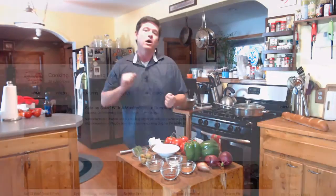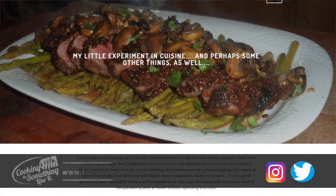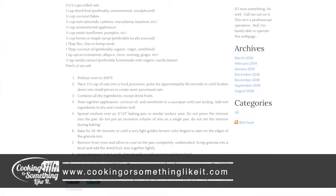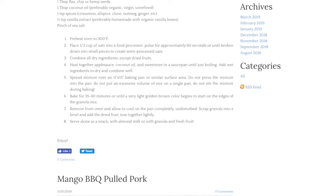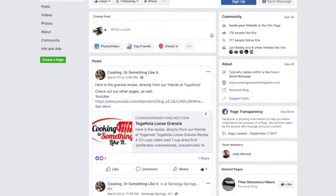A little bit of administrative stuff: we have a YouTube page, a Facebook page, an Instagram page, and a web page. The web page has the blog, the recipes, and all of the videos archived — it's probably the best place to find everything. Instagram has more photos, and the Facebook page is just kind of our daily log of what we're doing. YouTube also has all the videos stored, but the recipes aren't there.